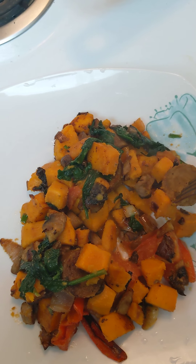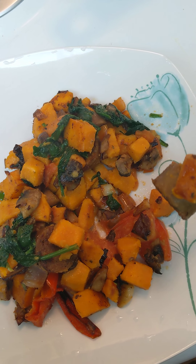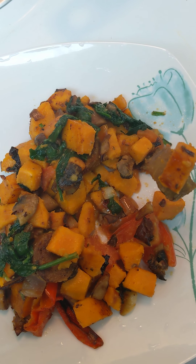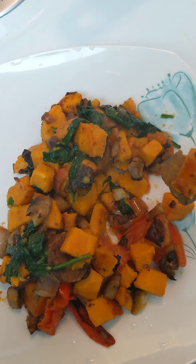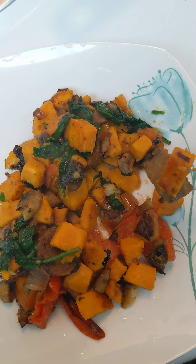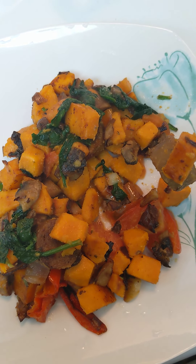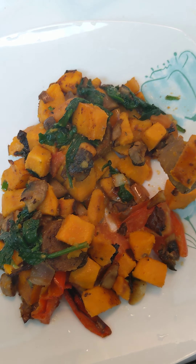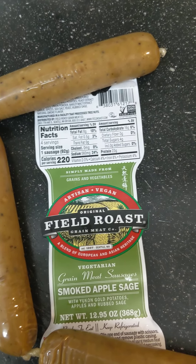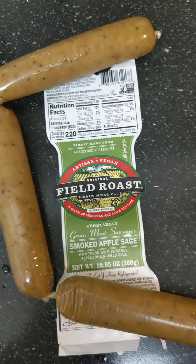Y'all, it is very sausage-like. The texture is just like a sausage. The flavor is just not quite what I was looking for — I was looking for something with a little bit more kick. But they have several different flavors. I don't hate it, I would definitely eat this again. I think next time I'll try a spicier flavor — this one is very mild.